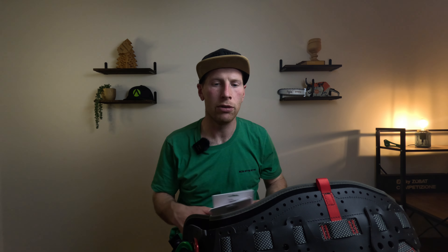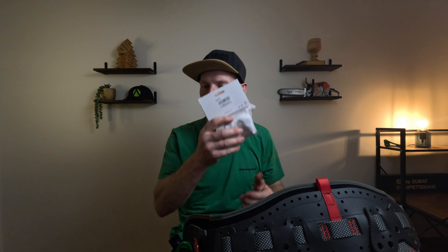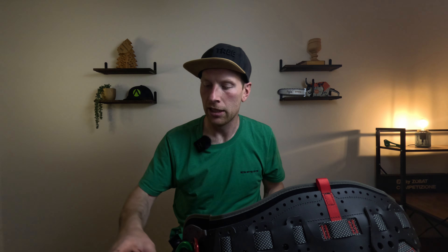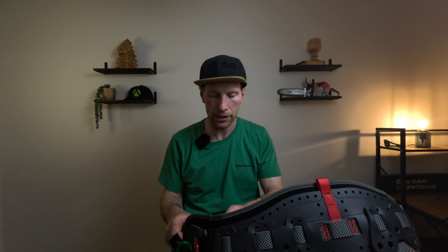So a quick recap: obviously you've got the harness, there are three stowaways, and then you've got some bolts to change out the bridge when it gets to that time.